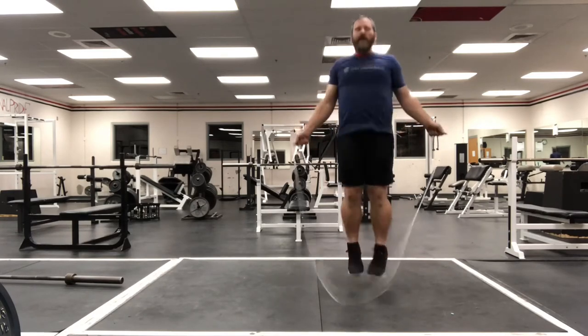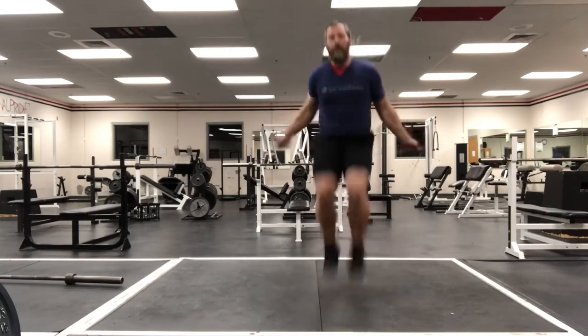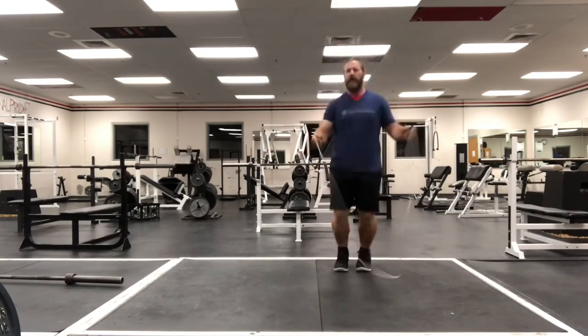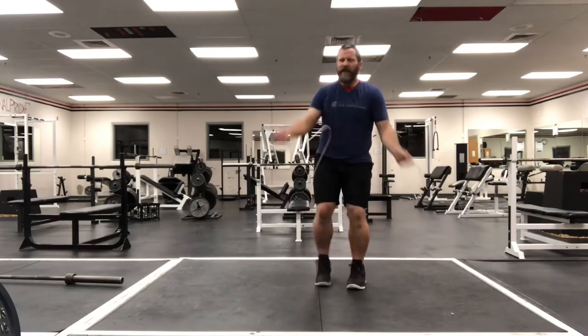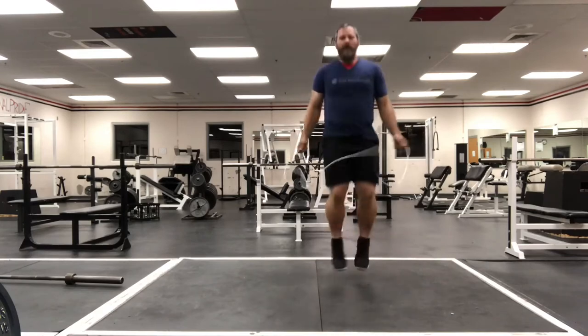Good, regular rope. Now the last one — we're gonna just try for double unders. I mess up, that's okay, get back into it. One more try. That's about three minutes.